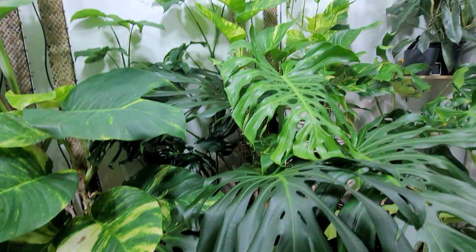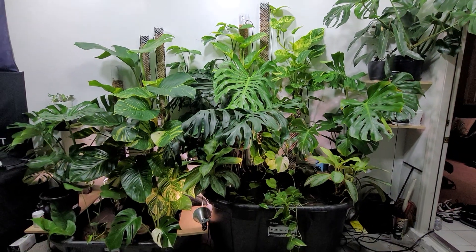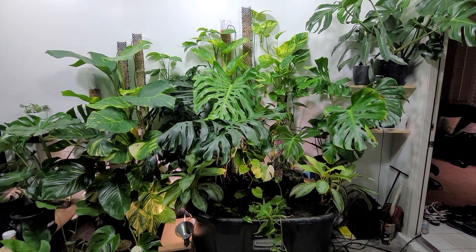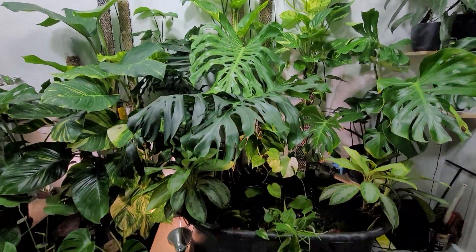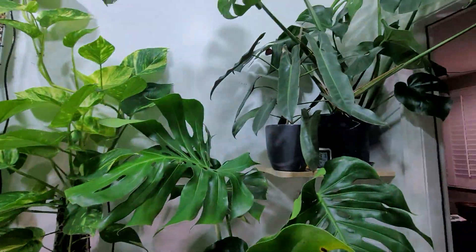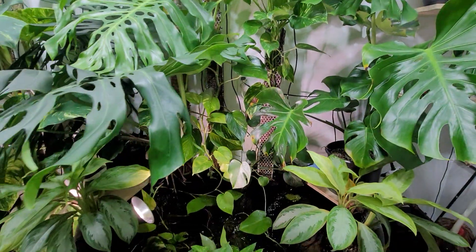I'm going to hook up a Wi-Fi camera so that I can watch this — if I'm working out of town I can do something about it. Usually I'm only out of town for a week, so the monsteras that are in the pots are actually going to be fine. And these self-watering pots are also doing great for about a week.